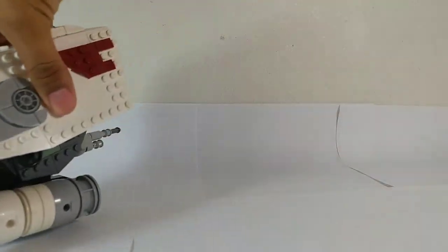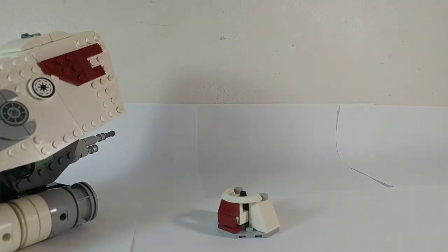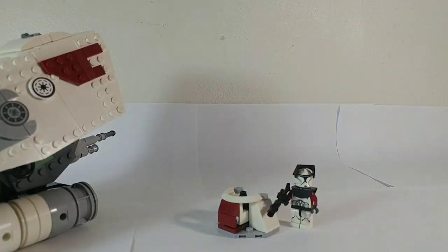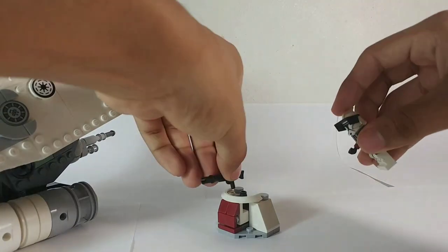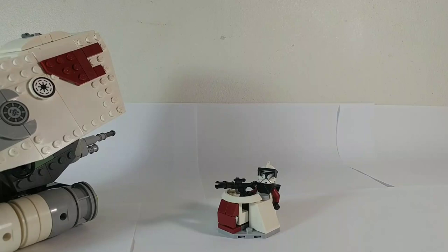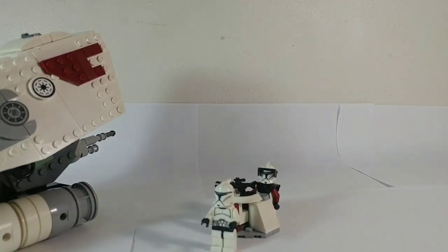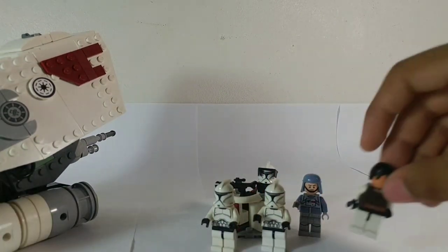I'm going to show you the little side builds. You have this little command post, which is based off of LEGO's old clone command posts. You have a clone sergeant who unfortunately can't fit in the tank because of his armor and there's just no space. But you can take his gun and just place it here on the little command post. The other minifigures that do fit inside are two basic clone troopers, the pilot, and the Jedi.